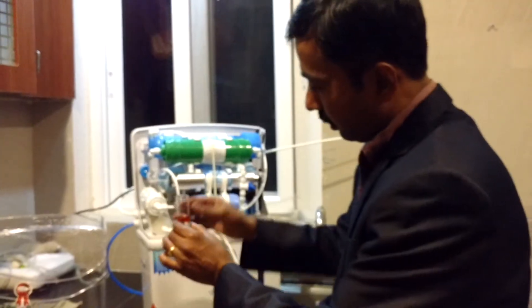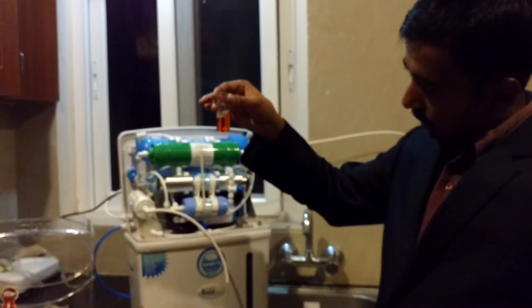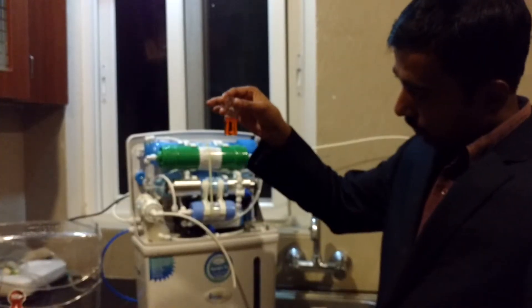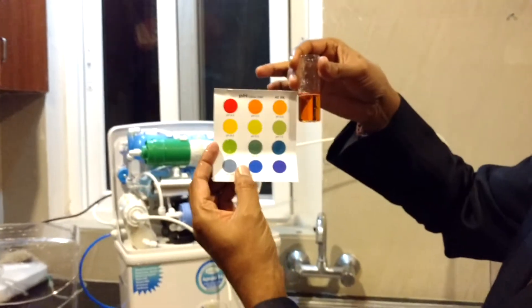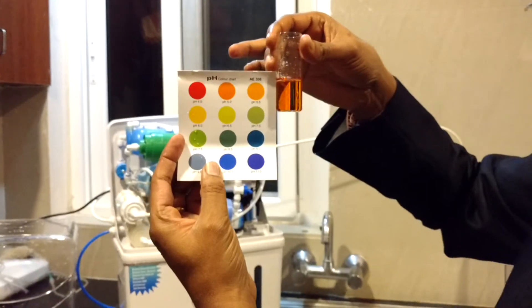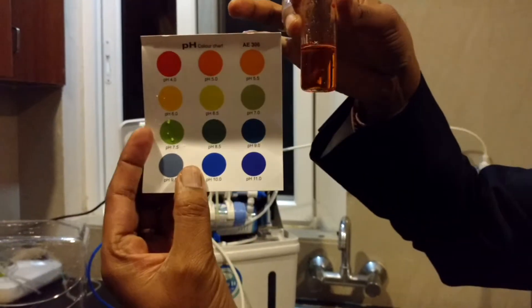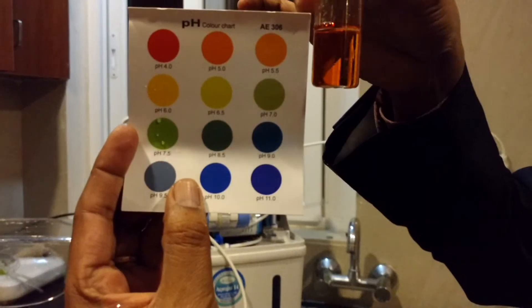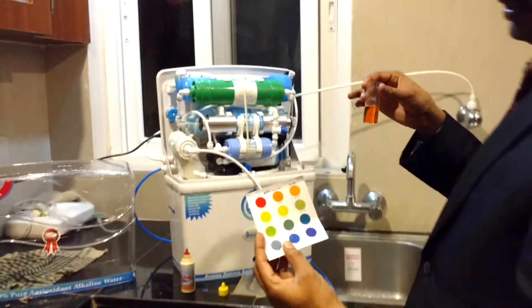Now if you shake this — see this. This is the result of only RO water without alkaline. Now what pH measure is it giving? You can check here. It is 5, 5.5 — you can very clearly check, 5 or 5.5. So you are going to drink acidic water when you are buying any RO water purifier.